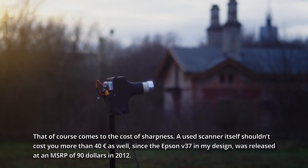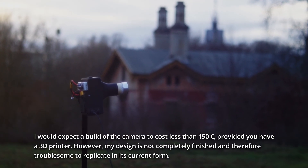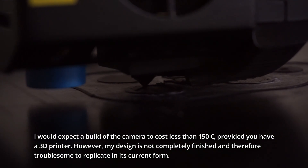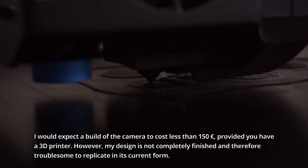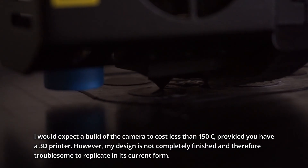A used scanner itself shouldn't cost you more than 40€. Since the Epson V37 in my design was released at an MSRP of $90 in 2012, I would expect the build of the camera to cost less than 150€ provided you have a 3D printer. However, my design is not completely finished and therefore it is troublesome to replicate in its current form.